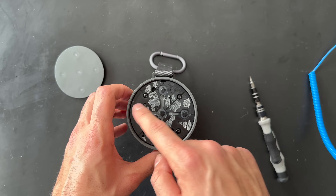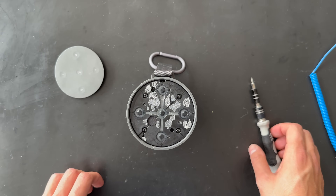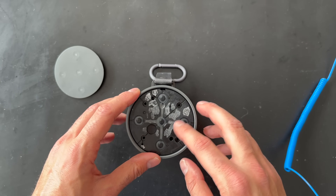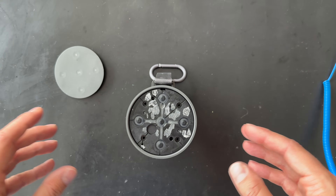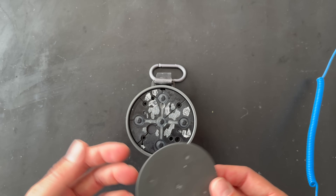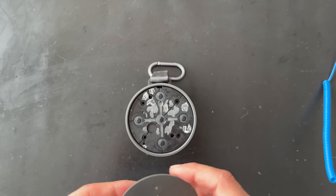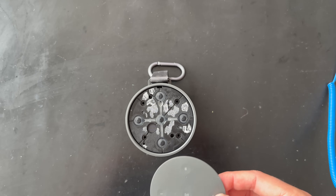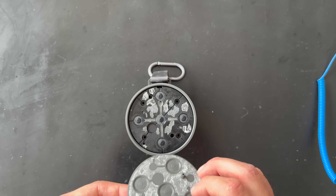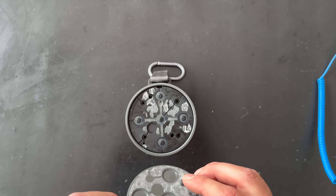We have four screws to remove — I'll speed up the process. I've fully removed the screws. Also, if you're thinking about changing the battery and using this video as a guide, note that the top is glued on but there is some guidance here.